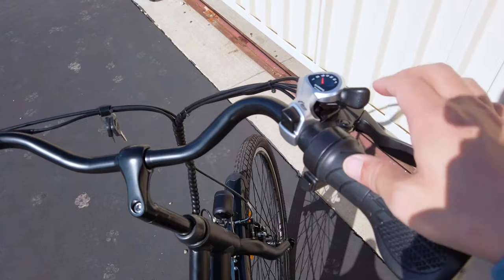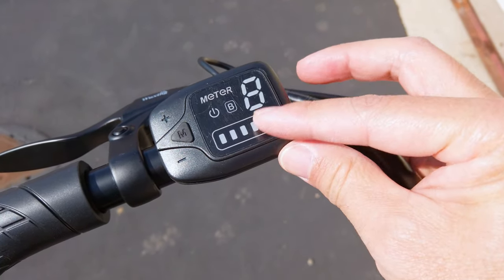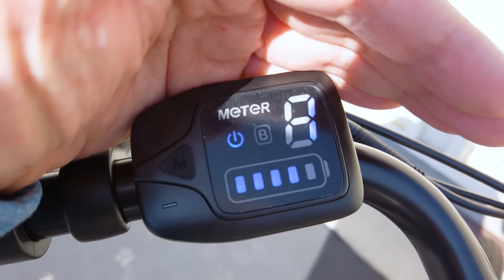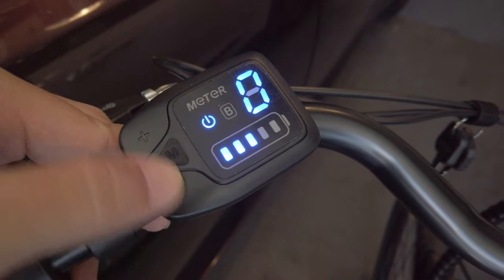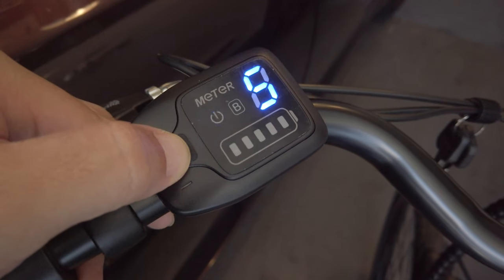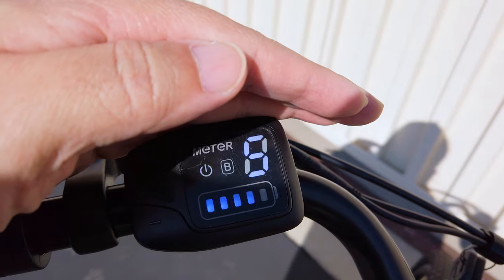On the handlebars you have the shifter — seven gears, up and down — and over here you have the electronic display, which shows your power level and power assist level. To turn on the display and the bike, you long-press the M button and you should see some blue lights; it's not the easiest to see in sunlight. It defaults to pedal assist level one. Press down to go to zero, which means the bike is on but provides no power or pedal assist. You have up to five levels of pedal assist.